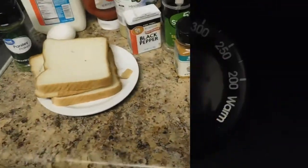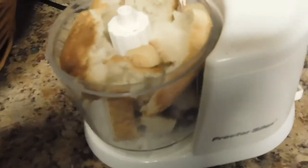and some brown sugar — that's gonna go on top of the meatloaf. So let's get started. Preheat your oven to 350. Crumb the bread slices and put them in your blender or food processor.